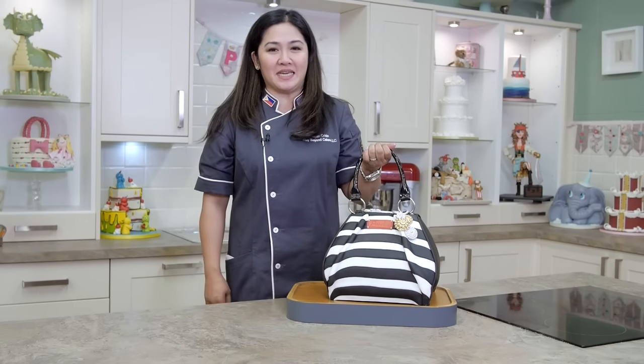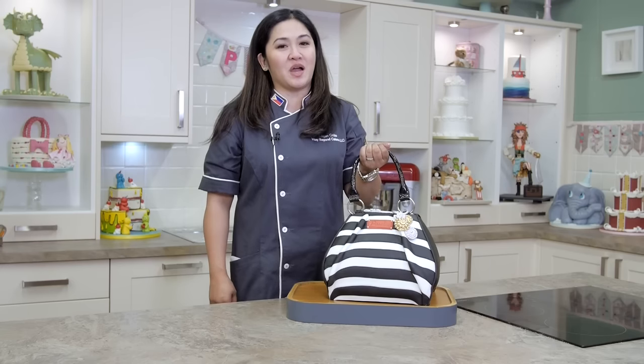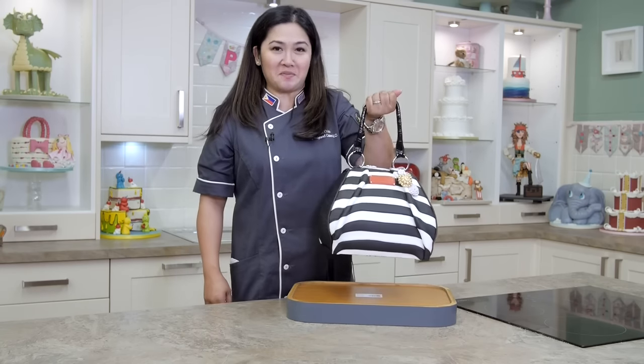Hello everyone, this is Mayan from Way Beyond Cakes. I'm from Arizona, USA, and in this tutorial I'm going to teach you how to make this amazing hanging handbag cake.